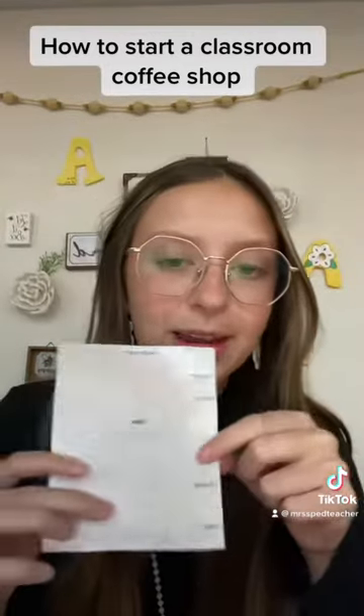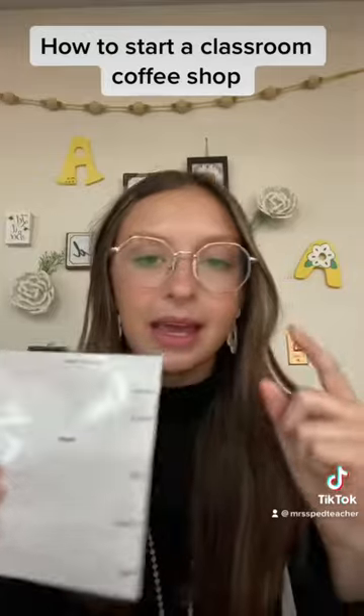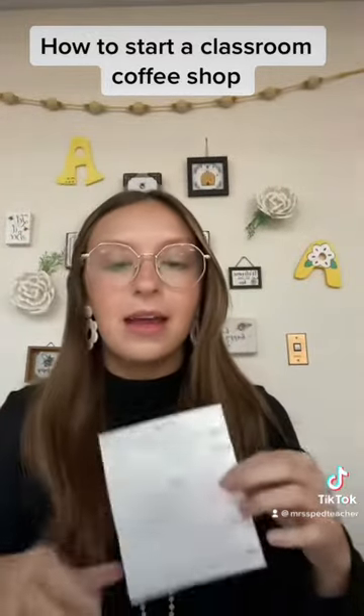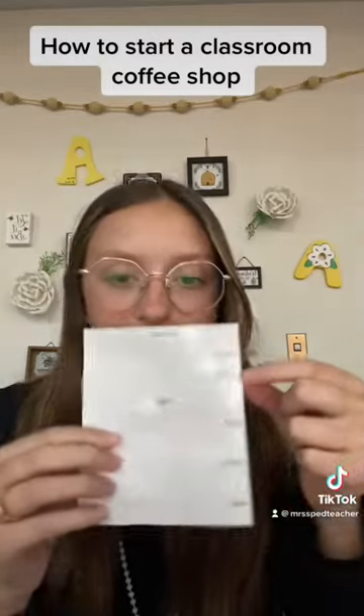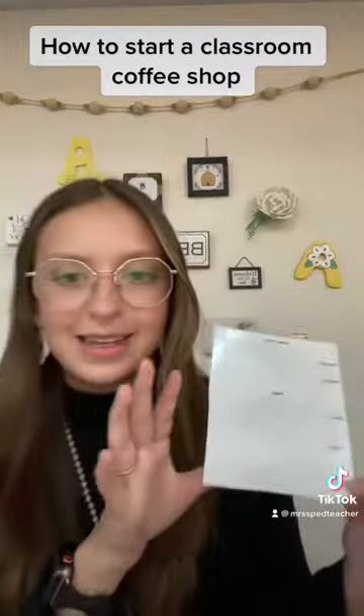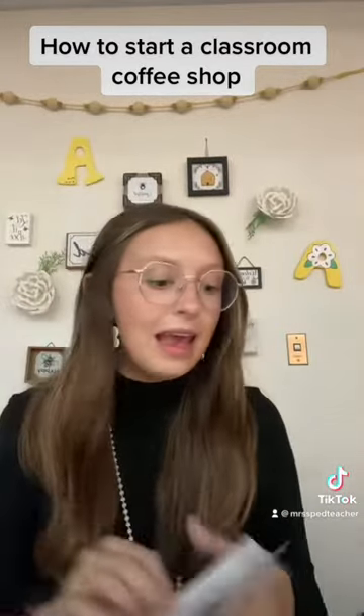I created these little form papers, laminated them, so whenever I get an order form filled out it sends me an email, and then I take an expo marker and fill it out on here. It just says teacher, room number, what drink they ordered, cream, sugar, that kind of stuff. I put them in a stack every day.